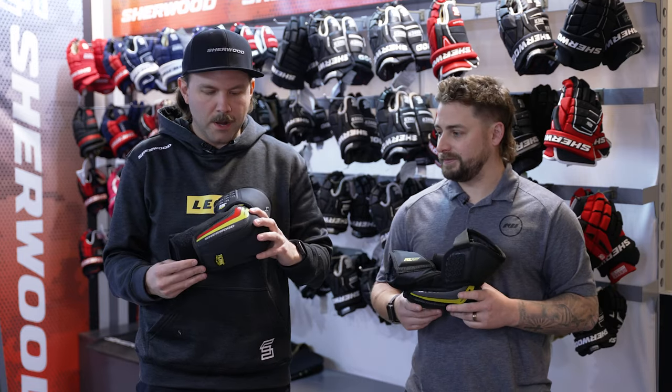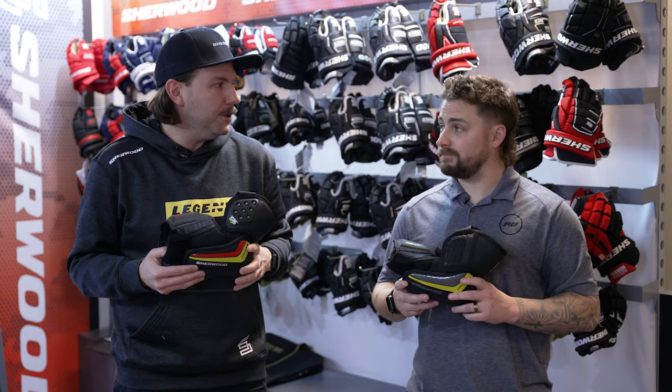So our Wrecker Legend line is an anatomical fit designed to move with the body, give you full protection while still allowing for mobility. And it's really for those players that are down low, want that big protection in those key impact areas while still being able to maneuver and wheel.